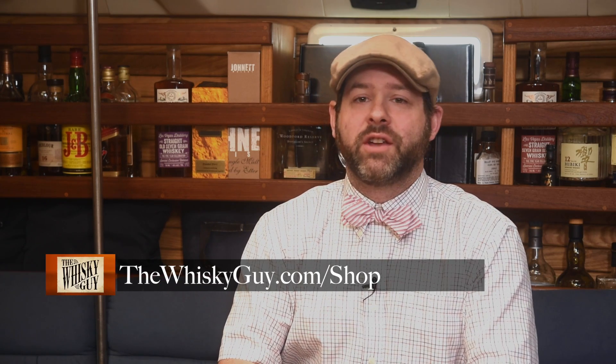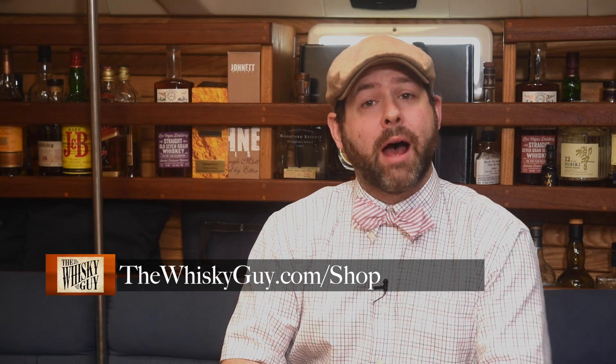Did you know the Whiskey Guy has a store? Not whiskey yet, but there is apparel and accessories and whiskey journals, just about everything but the whiskey itself, with new products being added all the time. If you sign up for the Whiskey Guy newsletter, you can even hear about specials and sales. Just visit thewhiskeyguy.com/shop.